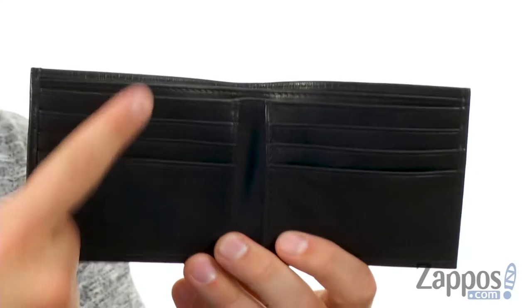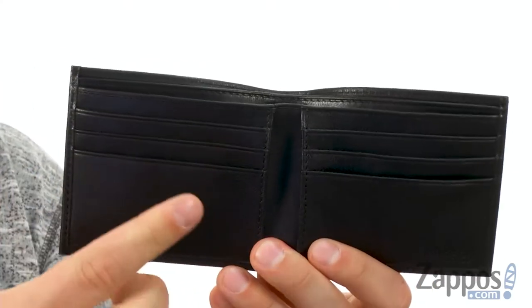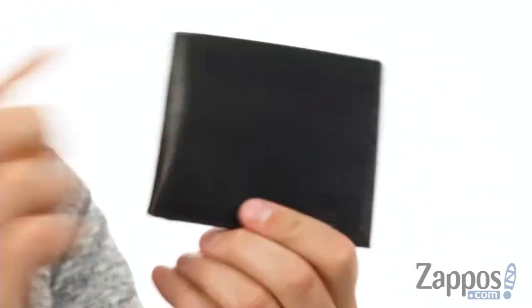Opens up like so — got a lot of slots on each side there for all your cards, which you always have with you. There are also little hidden away pockets on the inside, along with compartments in the back for carrying around your cash.